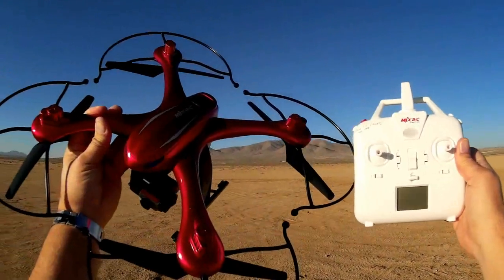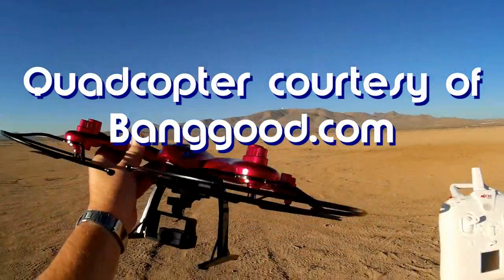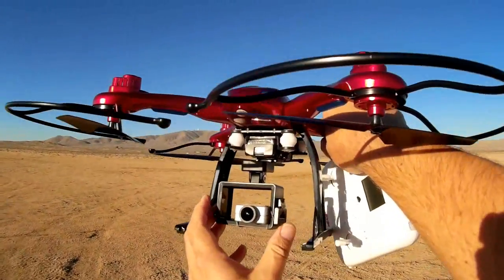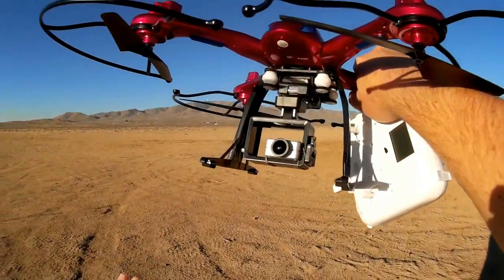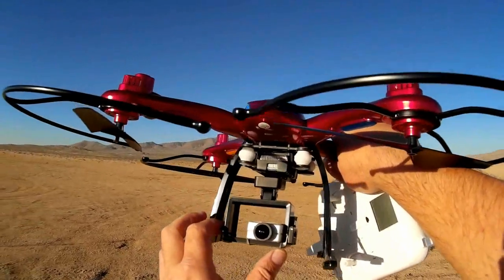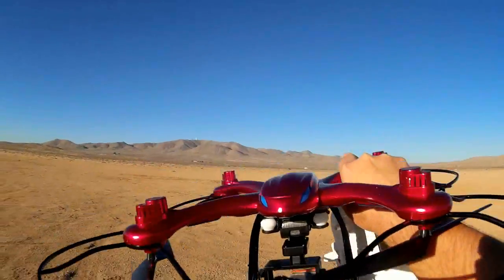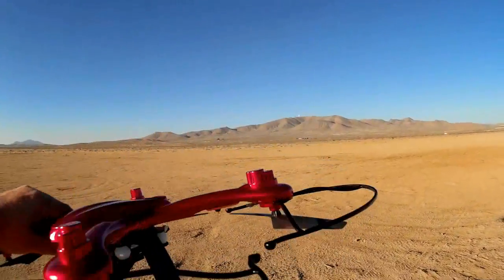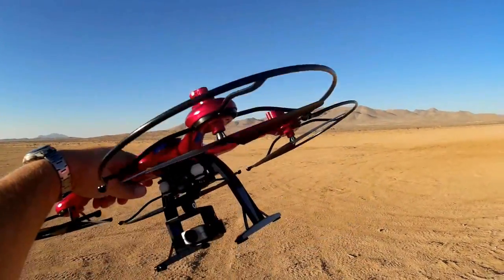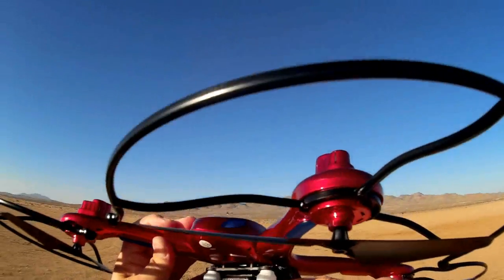Good morning, Quadcopter 101 here. Today I have the new MJX RC 102H altitude hold camera quadcopter — a GoPro lifter designed to lift the GoPro. It has a mount for GoPro-style cameras. It also has altitude hold and downward pusher props to lift the quadcopter and hopefully smooth out the airflow to reduce vibrations to the camera.